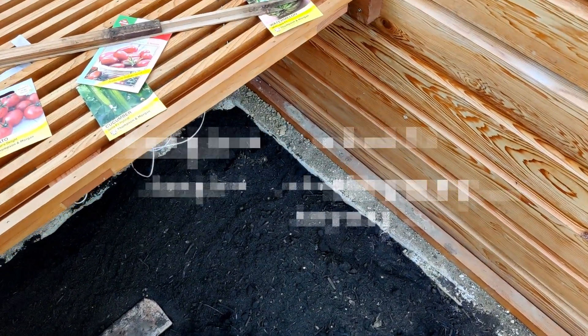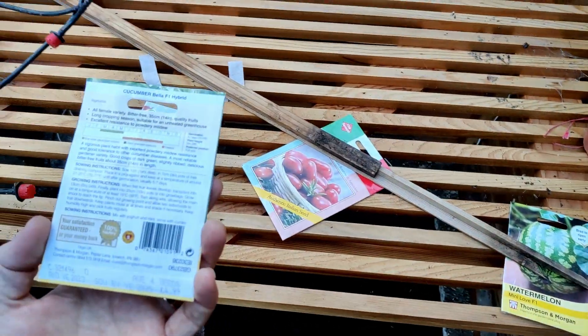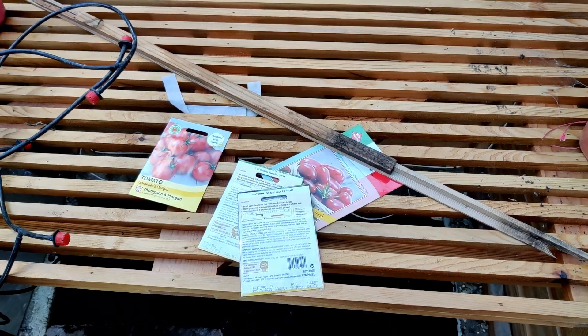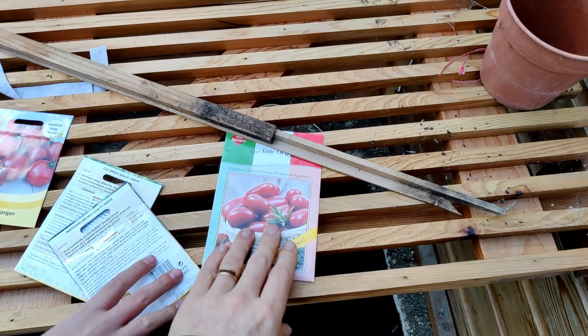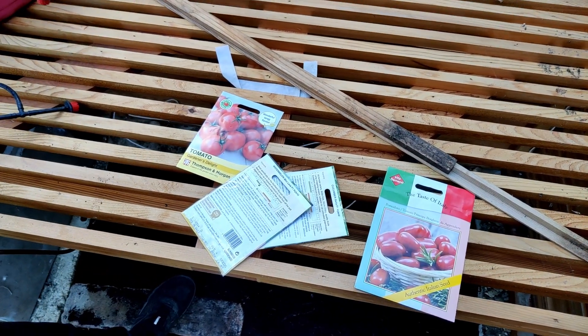Anyway, it's the last week in February, and according to the backs of the packets we can plant just the determinate tomatoes — these Italian tomatoes. So why don't we go inside and pop them into some pots.